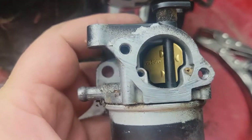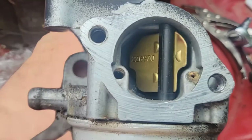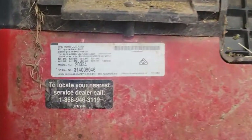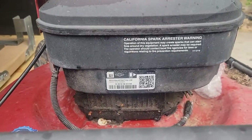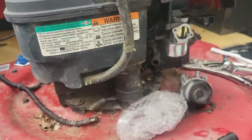Shop around on the internet to find the cross-reference number — that little number will lead you to it. On these Toro motors, right under here, that model number can take you to it, and that QR code will give you all the parts for these types of mowers as well.